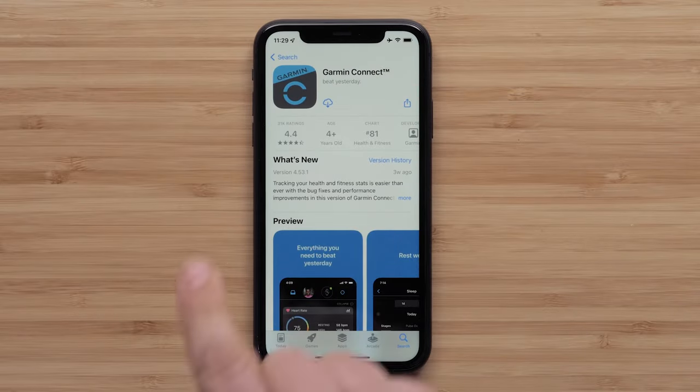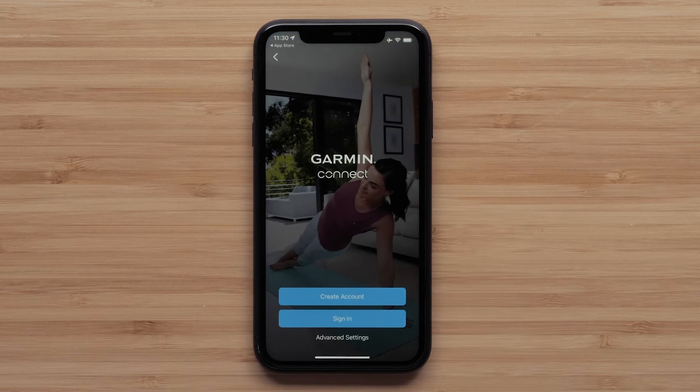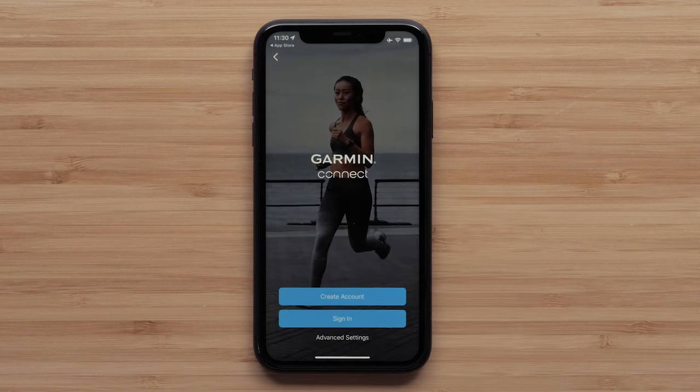Begin by downloading the Garmin Connect app onto your compatible smartphone. This will allow you to set up your watch and pair it with your compatible smartphone. Once the app is downloaded, open it, then sign in or create an account.